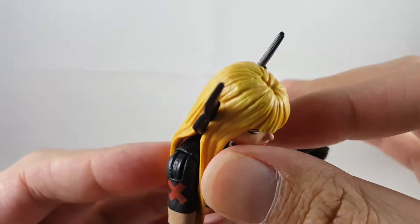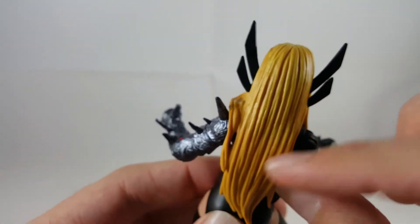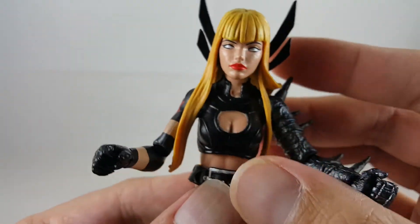Going over her hair, she's got that blonde, but she does have some yellow paint painted over it to give it some more detail. I really like how this looks on the top, how that comes out — I think that looks really cool.